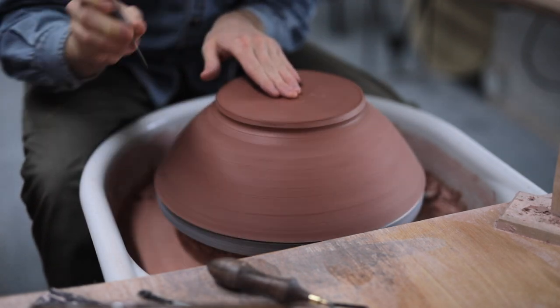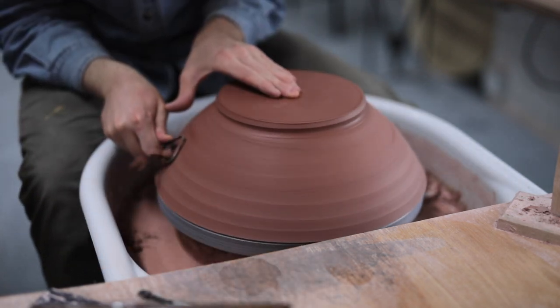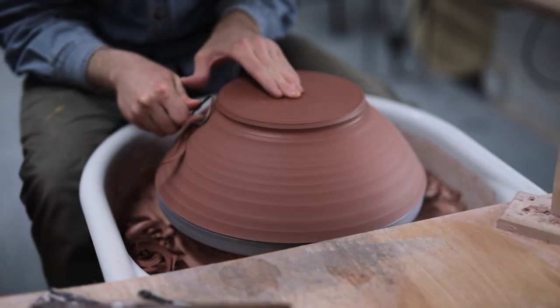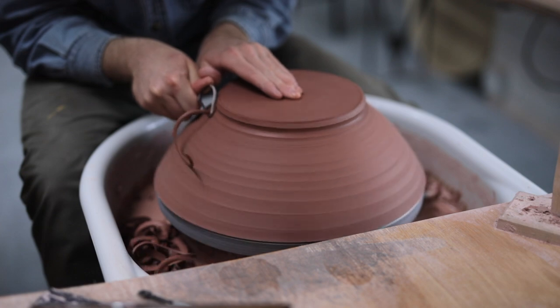I then mark the outer diameter of the footring with a sharp potter's needle, and then begin to trim away excess clay from the outside of the form — all the areas marked with grey here. And although this diagram isn't completely accurate as compared to the pot I have on the wheel at the moment, which does have thicker walls towards the top, it should give you a good idea of the amount of clay that's removed and from where.